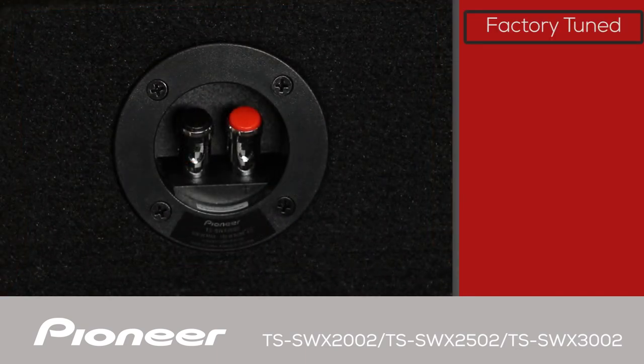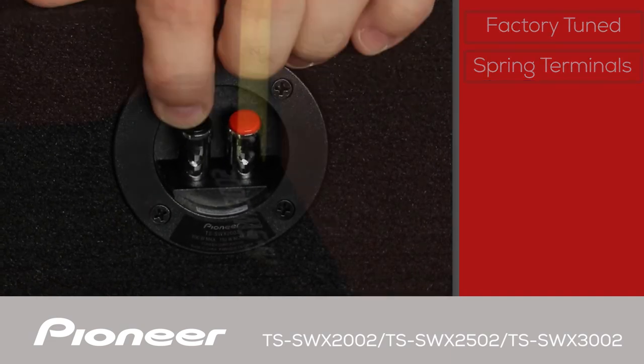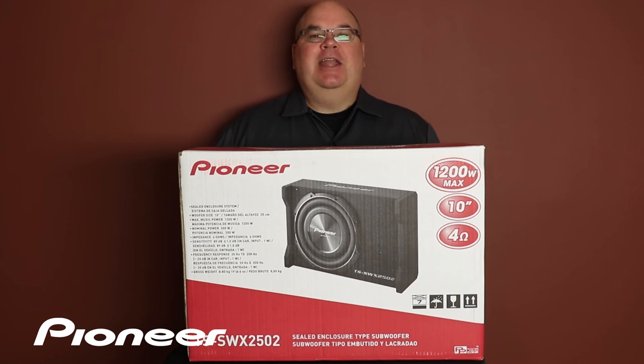Each of these woofers is pre-mounted in a factory-tuned enclosure and they are meant to be operated with an external amplifier. Use these spring-type speaker terminals to connect your external amp to the sub. One of the great benefits of the shallow mount subwoofer is that it can deliver big bass from a small space like under a front seat or from behind the seat of a pickup truck. The support legs are fabricated into the speaker enclosure for great strength and reliability. These systems were designed to be mounted under a seat or in a trunk or the hatch of a vehicle with the woofer facing down for best performance. And that is Pioneer's TS SWX2002, TS SWX2502, and TS SWX3002 and what's in the box.